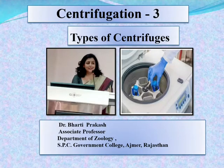Hello students. In semester 4th of Zoology of MDS University Ajmer, we are studying Centrifugation in Cell and Molecular Biology, paper 19b. So far, we have studied about the principle and working of centrifuge and the types of rotors that are used in centrifugation. Today, we will start by studying about the types of centrifuge.